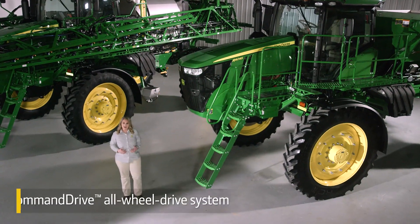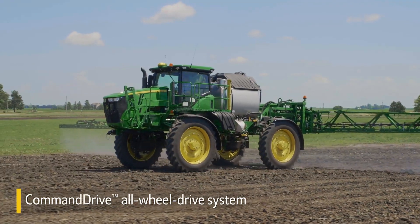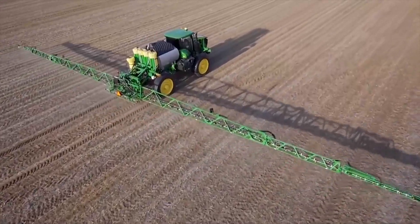We're also introducing Command Drive, a new all-wheel drive system on the R4045 and R4060. Now hills, wet spots, and soft ground are all easier to manage. As an added benefit, you'll even get a quieter ride.